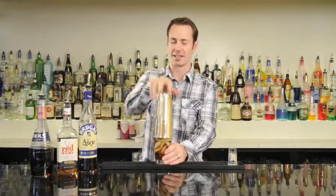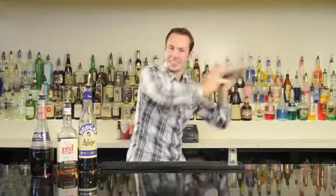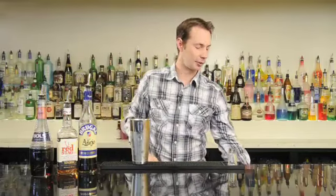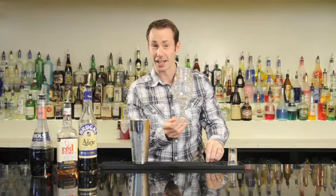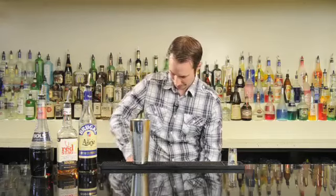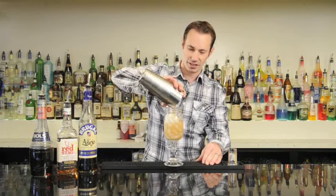We'll cap this and shake it out a lot. Now it's all been chilled together, we'll break our seal. We're going to grab our glass — for this one I figured a really nice redneck wine glass will work. Add some ice and we'll strain all our shaken ingredients into the glass.